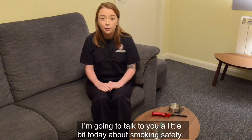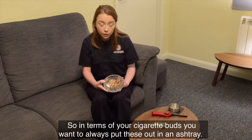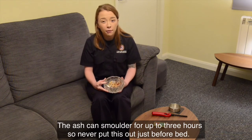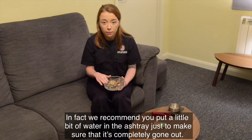Today I'm going to talk about smoking safety. In terms of your cigarette butts, you want to always put these out in an ashtray. The ash can smolder for up to three hours, so never put this out just before bed. In fact, we recommend putting a little bit of water in the ashtray just to make sure it's completely gone out.